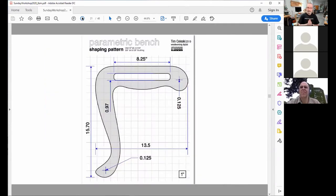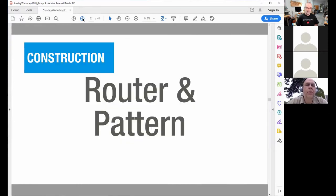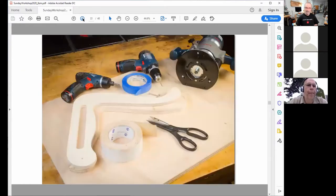I do have the plans available on my website, woodworking.digital — they are free plans. This is the basic shaping pattern. If you have a small CNC, you're likely to want to run out a pattern and then make all your ribs from that. You can also build this with a handheld CNC like the Shaper Origin, or without a CNC at all — you simply make the pattern and the shaping pattern. Two parts, that's all it takes.